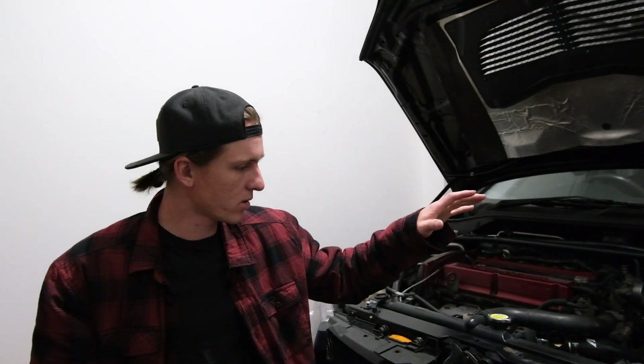Hello, welcome back to another video where I am slowly restoring my 2005 Evo 9 back to its former glory, if it ever had any.